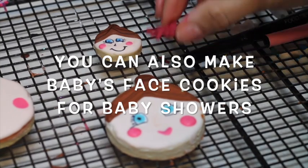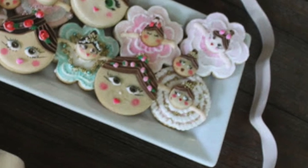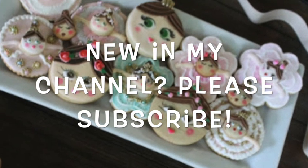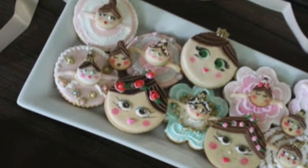Different ways to decorate a bonehead ballerina cookie. Hi everyone, welcome to Cookie Couture where flavor and design collide. Today I'm going to share with you different ways that you can decorate a bonehead ballerina cookie using an ornament cookie cutter, so let's get started.